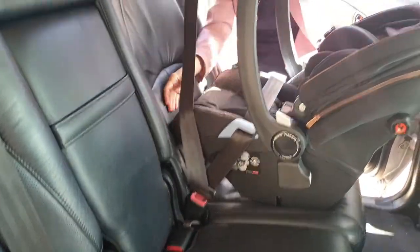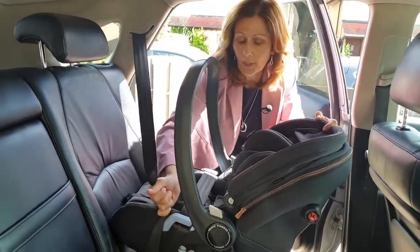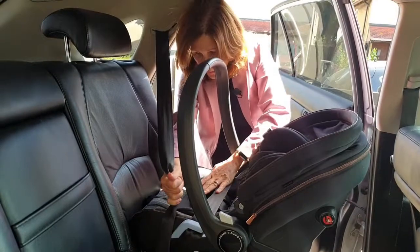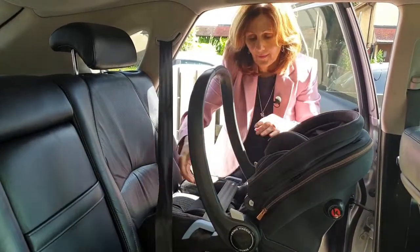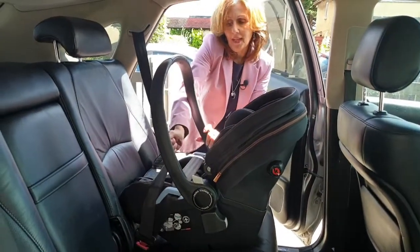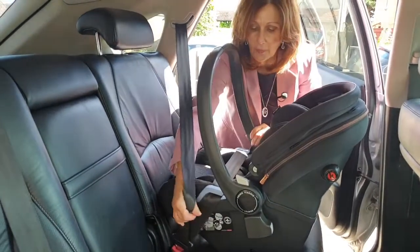I do need longer arms for this! Just plug it in like this. Now the key to getting this seat fitted securely in the car is a tight fit across the middle here. So basically what we're going to do is press down and pull all of the slack. If I do it one more time so you can see — press down and pull — see how much belt I'm actually getting? I'm getting a much tighter fit across the middle.